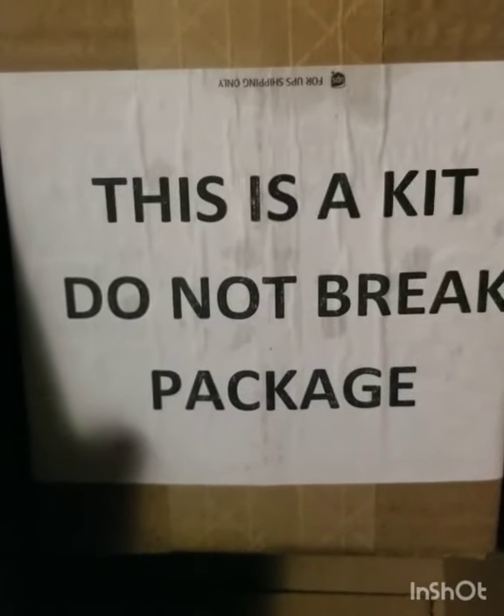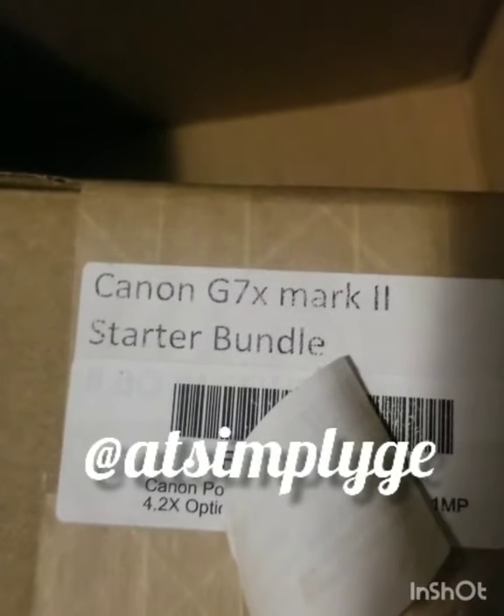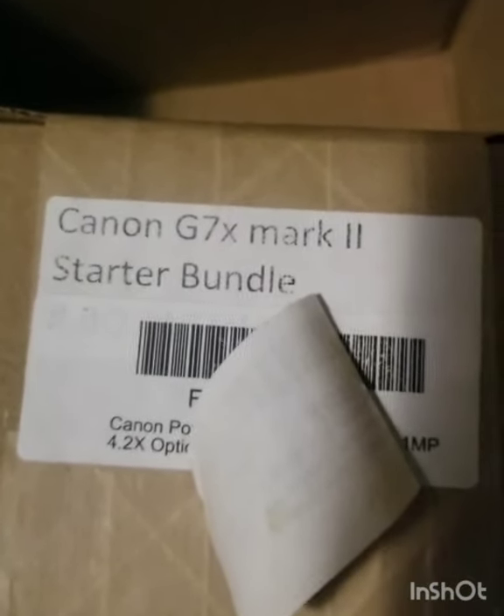But this is the kit and we're about to open it. Really excited, guys — ready to get into the mix. I'm back, here's what's up: Canon Mark II Starter Bundle.